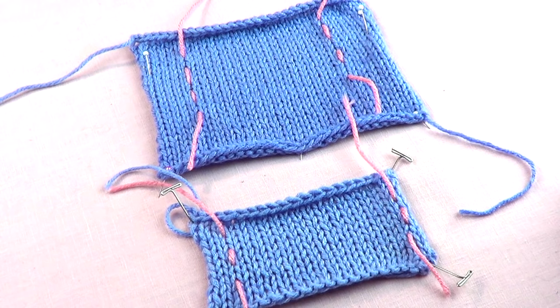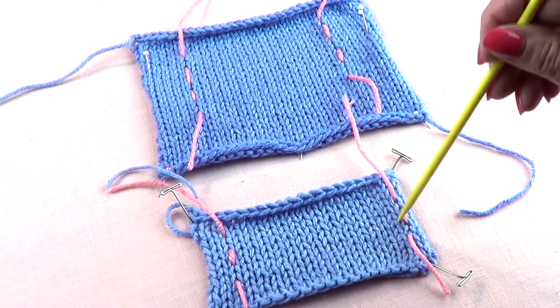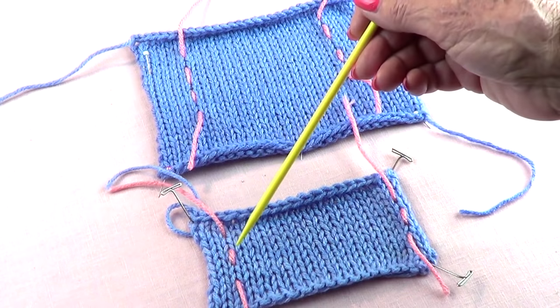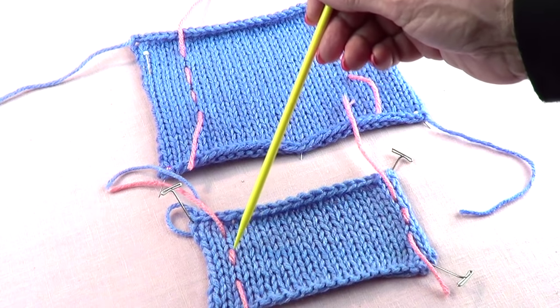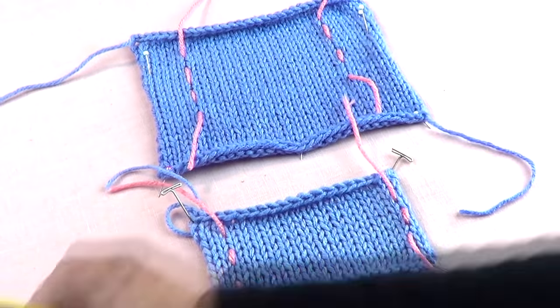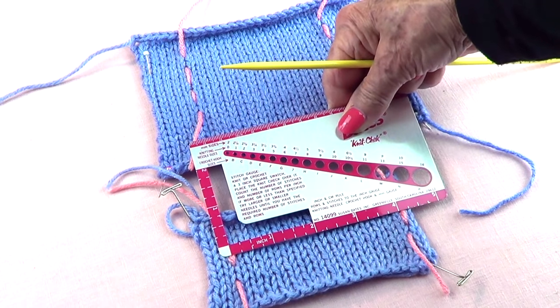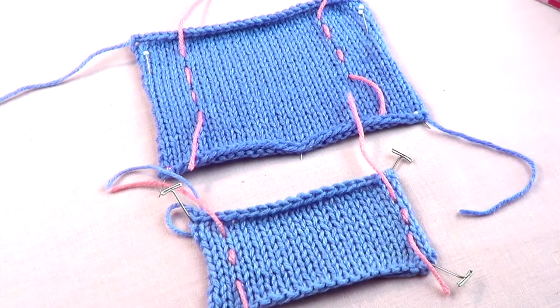Let's talk about checking a gauge and making a swatch. I have a pattern that tells me the gauge should be 17 stitches for 4 inches. I'm using the same yarn and the same needles the pattern calls for, but when I make my swatch I only get 15 stitches for 4 inches — that's not enough to match the pattern.